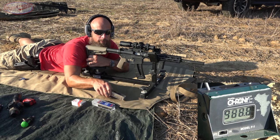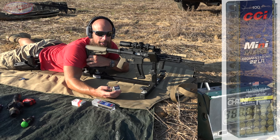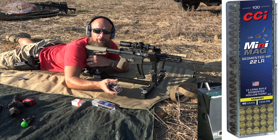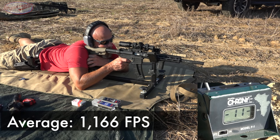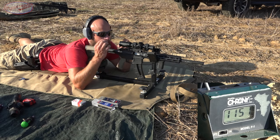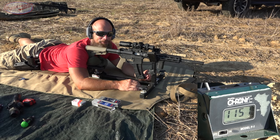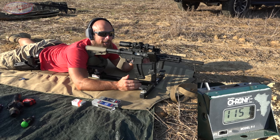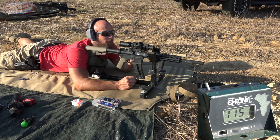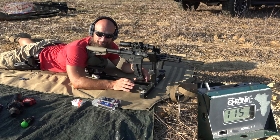Functions just fine. Next up is the CCI Mini Mag 22 LR CPHP segmented hollow point, 40 grain, rated for 1235 feet per second — typically supersonic. What's interesting is that the speed of sound changes based on environmental conditions: elevation, humidity, and temperature. Right now it's about 95 degrees, 300 feet of elevation, and really humid. The first shot sounded supersonic but the last two did not.